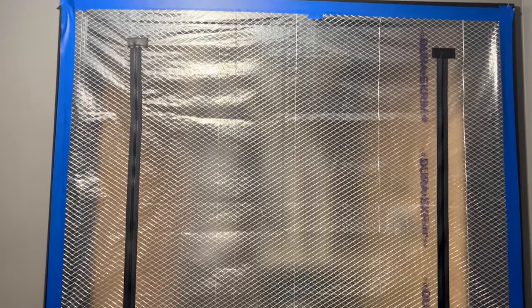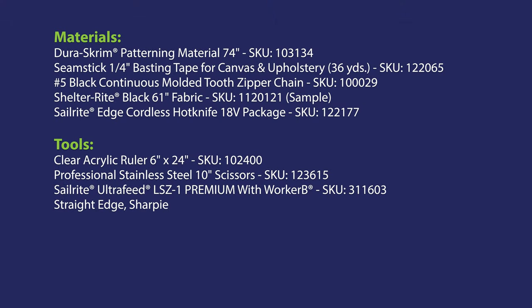Here's a look at our dust barrier installed on the door. Finally, a look at the tools and materials we used to complete this project.